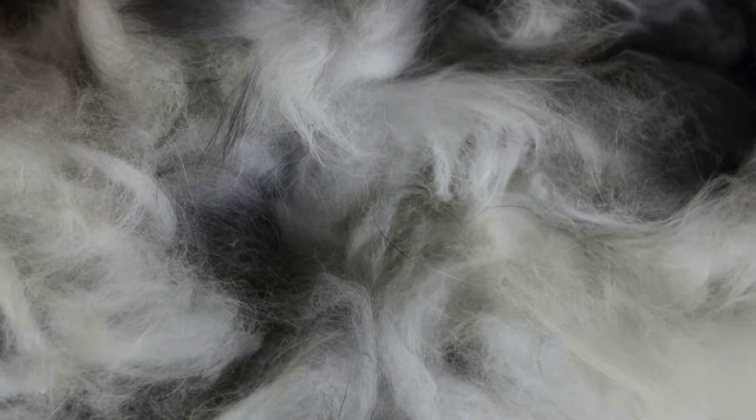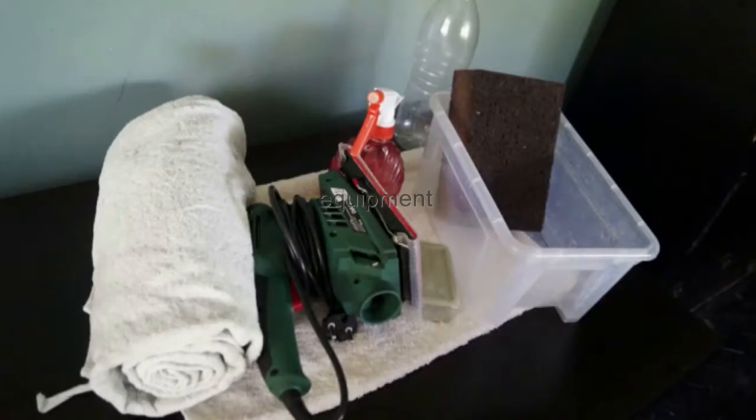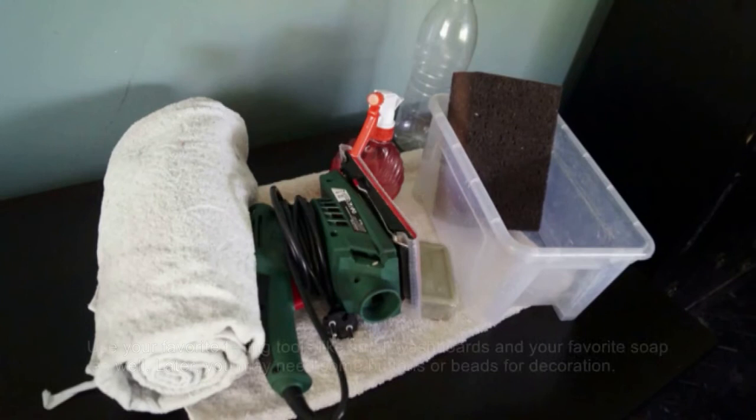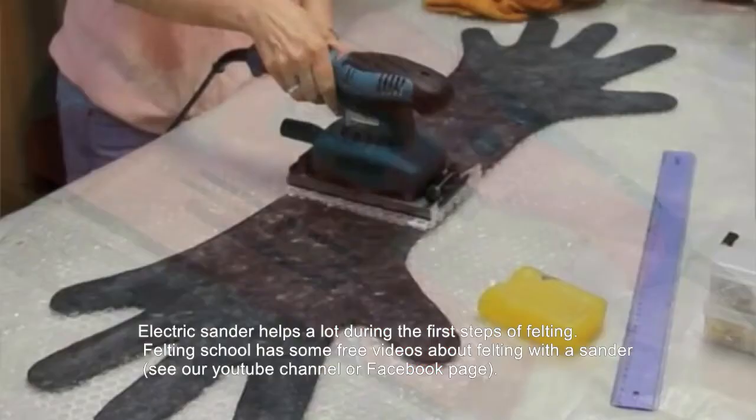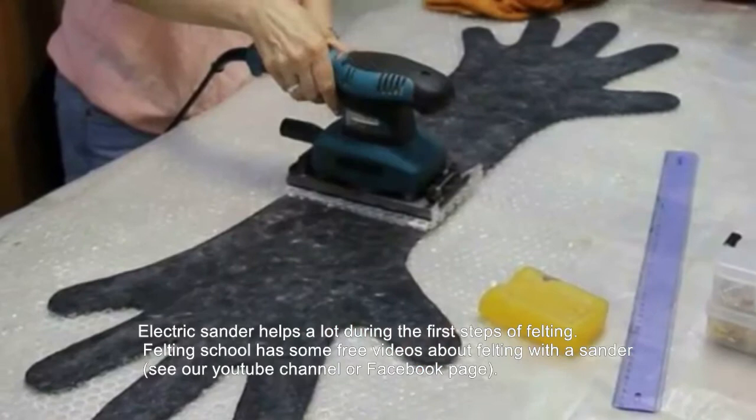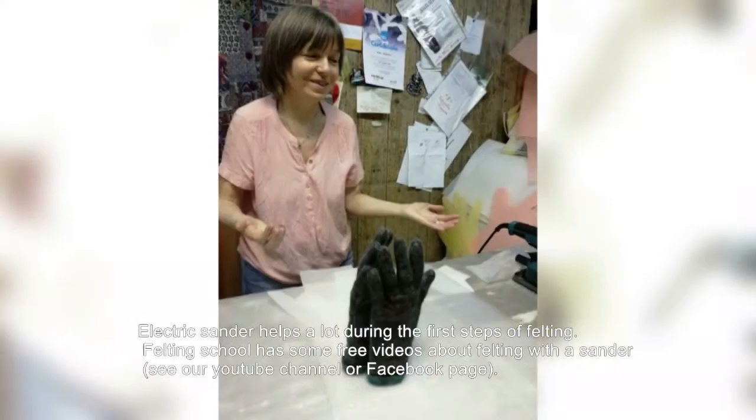For equipment, you will need some bubble wrap and a ball brow sprinkler. Feel free to use your favorite felting tools, like small washboards and your favorite soap as well. And finally, the electric sander — it helps a lot during the first steps of felting. Felting School has some free videos about felting with a sander. Enjoy your gloves and happy felting.